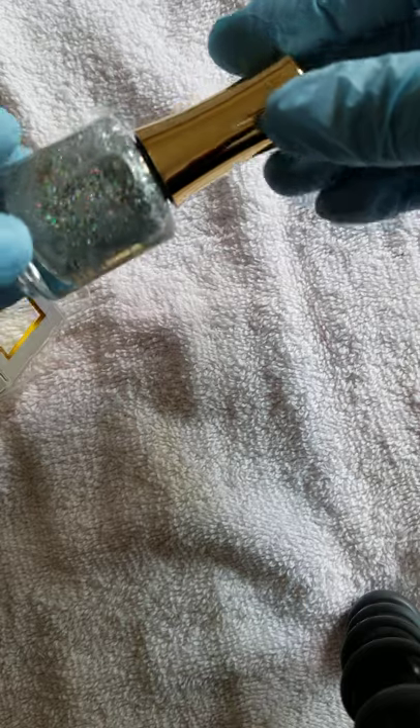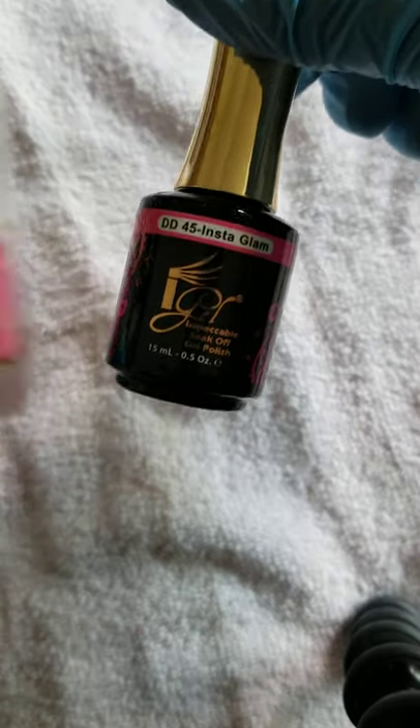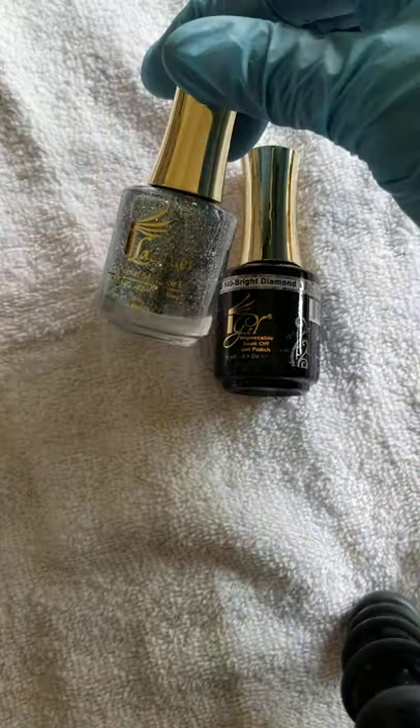This is Star Struck — can never have enough glitters, especially holographic. Look at that! Talk about the life of the party. Next is Instagram — it's a nice pink. I'm so excited to introduce this to my nail clients. Here's Bright Diamond — just another glitter polish, but not holographic; it's your regular silver glitter. And Polished Angel.